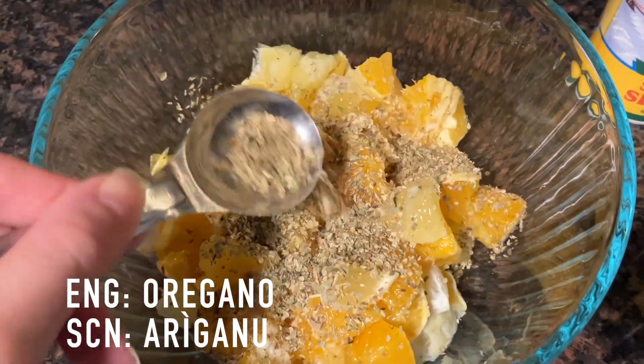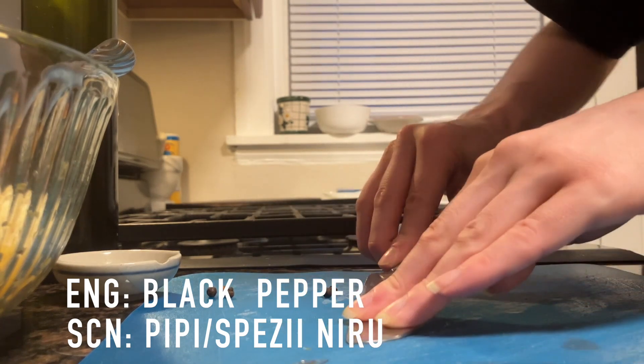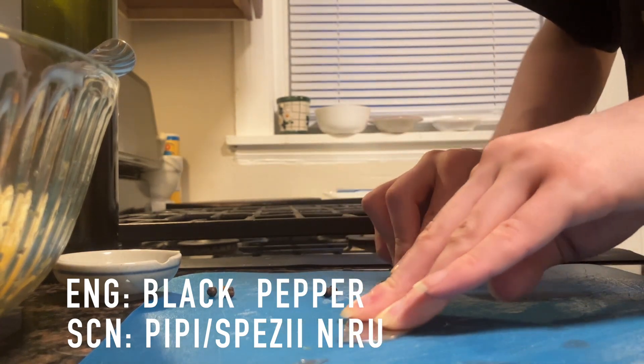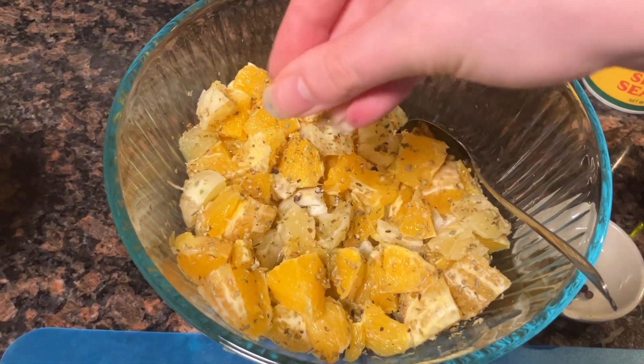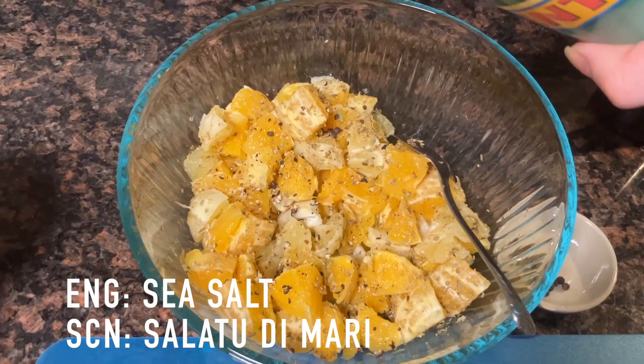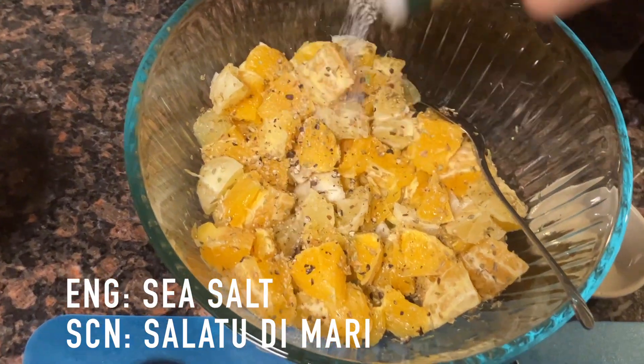Now I'm adding the tablespoon of oregano to the bowl with the orange and lemon chunks, and now I am cracking some black pepper with the side of a knife. Now I am adding the cracked black pepper to the bowl.